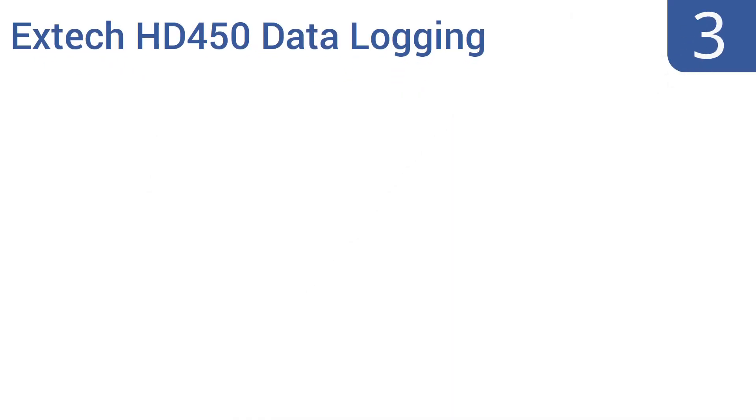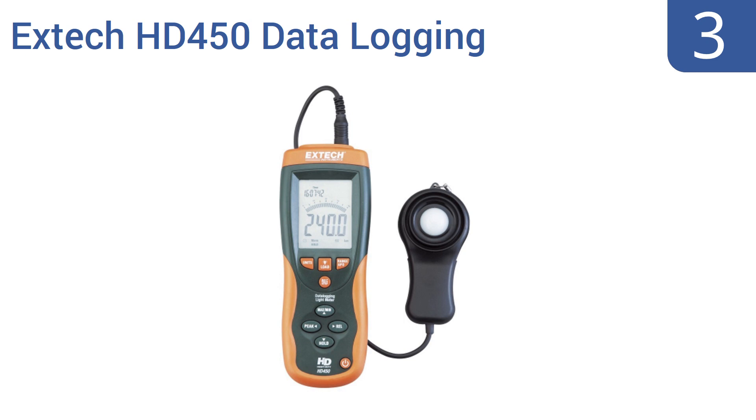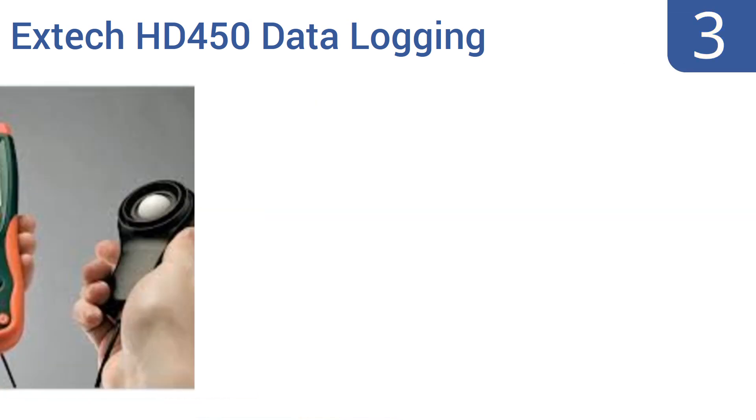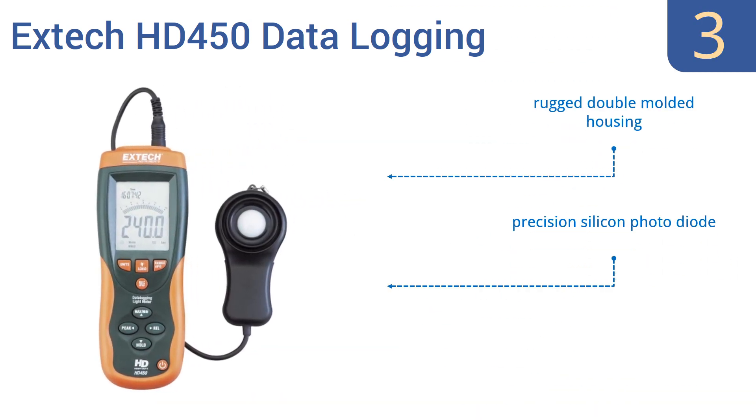Halfway up our list at number three, the Extech HD450 data logging heavy-duty light meter comes with data storage capacity that automatically saves up to an amazing 16,000 readings. As the name suggests, it's also ready to be used in all sorts of inclement conditions. It features a rugged double-molded housing, a precision silicon photo diode, and a built-in stand.